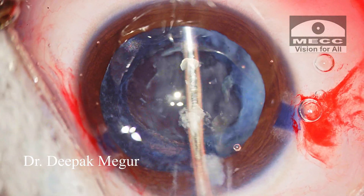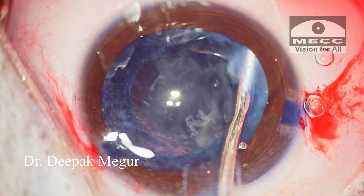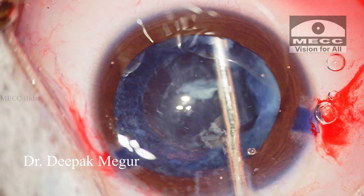Now I can see that the posterior capsule is quite thickened and probably has an overlying thin fibrotic plaque as well.